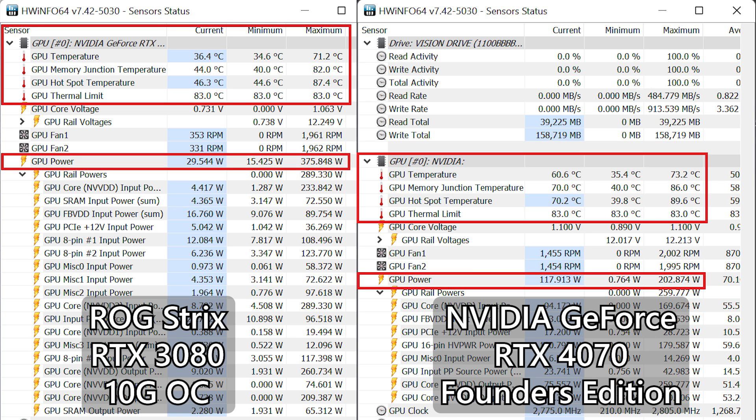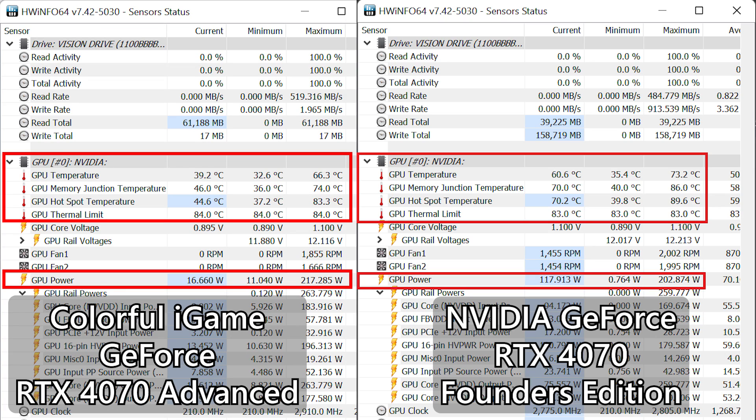For power draw, the 4070 is way better when it comes to power efficiency. Even the overclocked version only draws 15 watts more than the FE model, totaling about 217 watts. The RTX 3080, on the other hand, peaks at 375 watts. Temperature-wise, due to the sheer size of the cooler, we're seeing an impressive 65 degrees Celsius max on GPU load temperature, with way lower temperatures on the memory junctions and hotspot temperature.